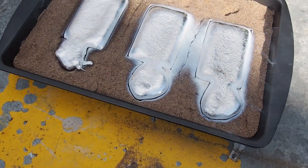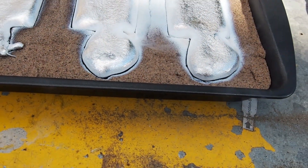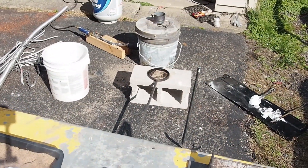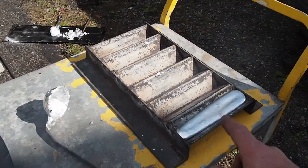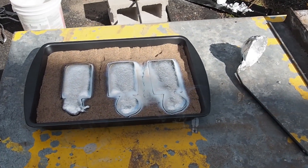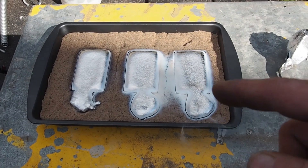Alright, well, they cast and they poured pretty good, I think. A little bit of flame coming off it right now. They're still pretty warm. I got the fire back on and I still got a little bit left to melt over there, so I'm going to finish that up, see how many ingots I can get. Then we'll pull these out after they cool down a little bit and see how they turned out.